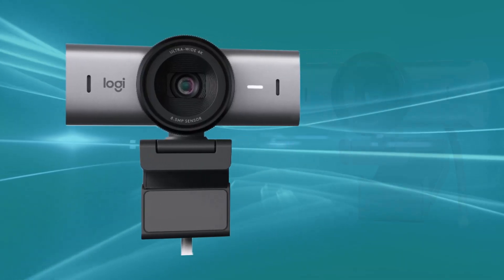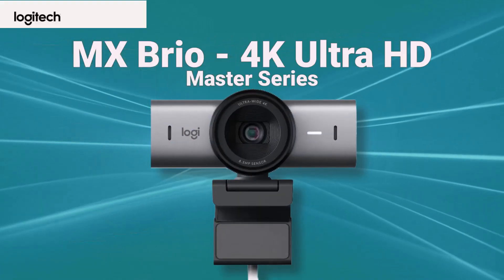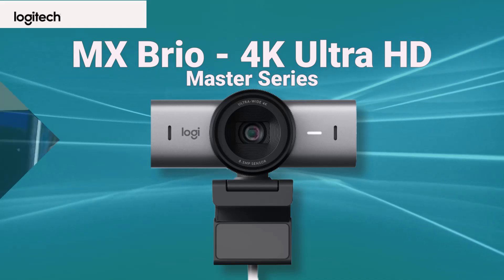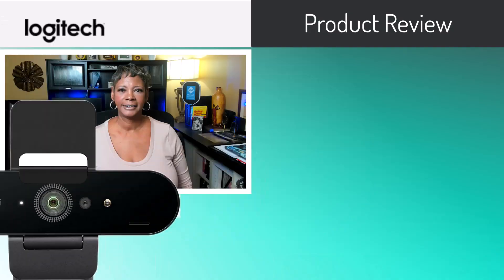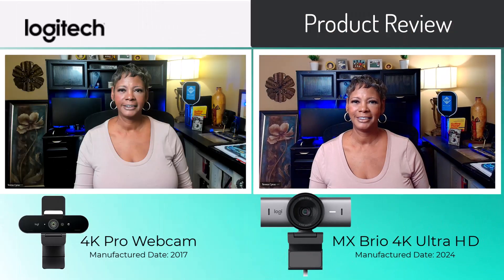I found a 4K Ultra HD webcam by Logitech, the MX Brio. I just love this webcam because you'll see the differences in these images. This camera snapshot is Logitech's 4K Pro webcam — that's what I was using before. Look how noticeably different this image is: it's sharper, the color temperature and brightness are more correct, and a lot of that contrast is gone. In this video I will unbox the Logitech MX Brio webcam and put it to the test.